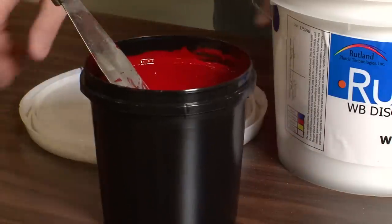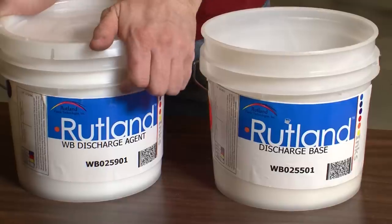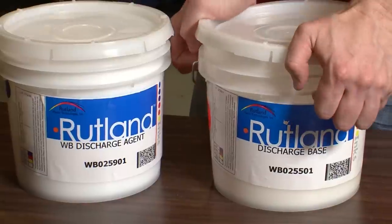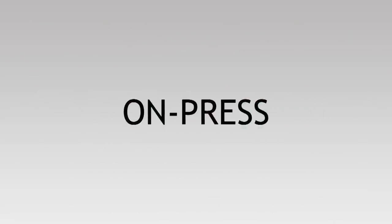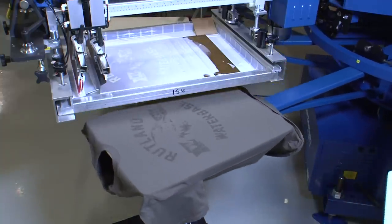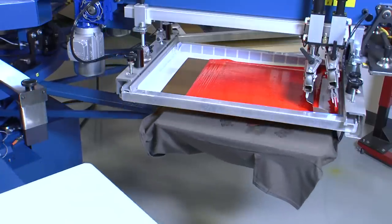The ink now has a 12-hour pot life, so only activate what will be used that day. Discharge inks can be stored indefinitely if WB0259 discharge agent has not been added. Because WB0259 discharge inks do not require an underbase, no trapping is required in the artwork and all colors are butt registered.